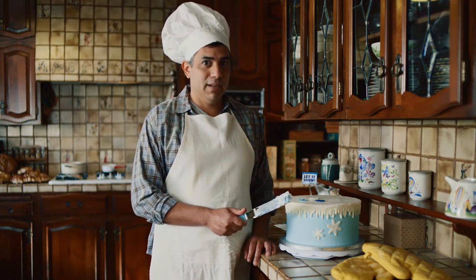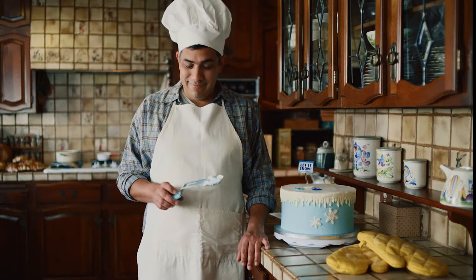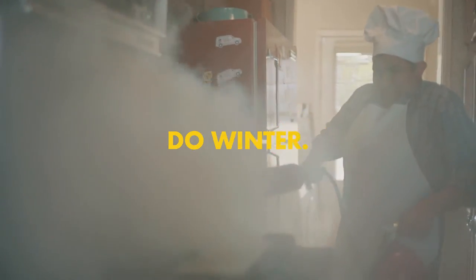I was going to get an icon pass this season, but then I got really into baking. I don't miss the mountain at all. I don't. Why would I? You just got to fill that void.